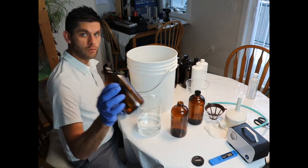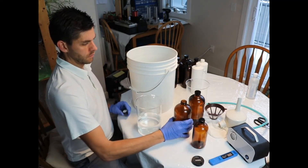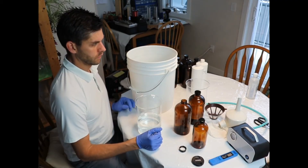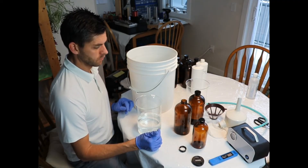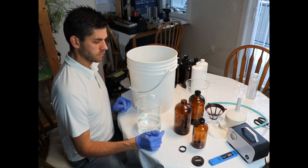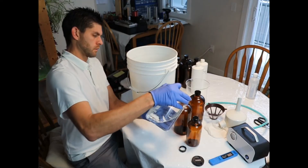I've got 500 ml bottles and 1000 ml bottles that I'm filling up. I made about 16 liters total, so that's going to be roughly sixteen 500 ml bottles and more than eight 1 liter bottles. I'm making most of this for family, friends, and personal use.